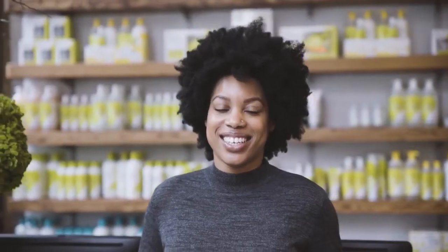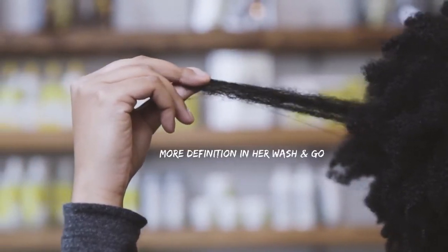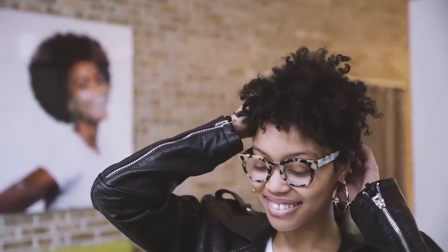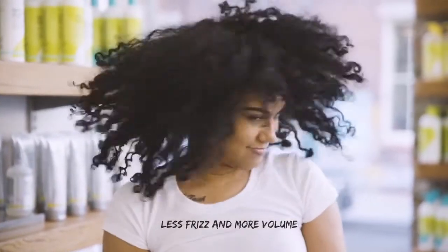Our first model came in and she was struggling with definition as her end result in her wash and go routine. Our second model came in who recently did the big chop and she was looking for some styling tips for her tapered cut. Our third model came in with a little bit finer textured hair and she was looking for less frizz and more volume.